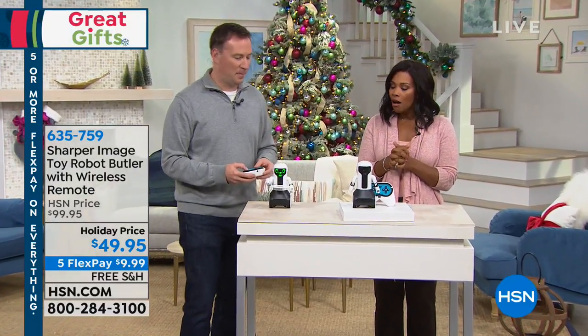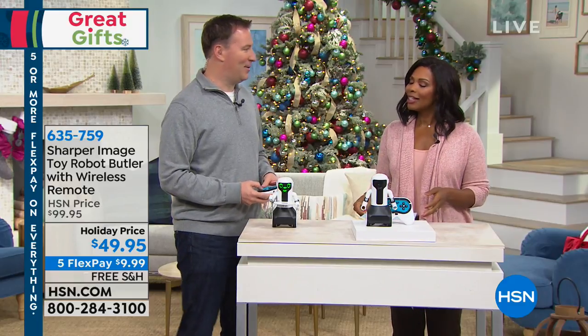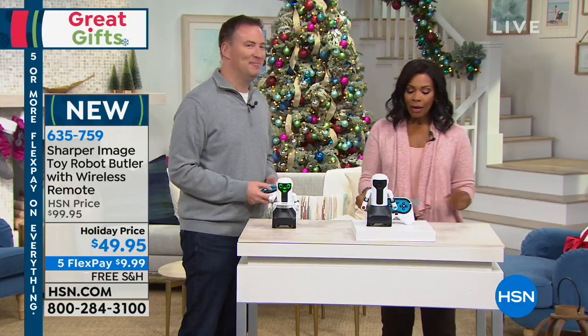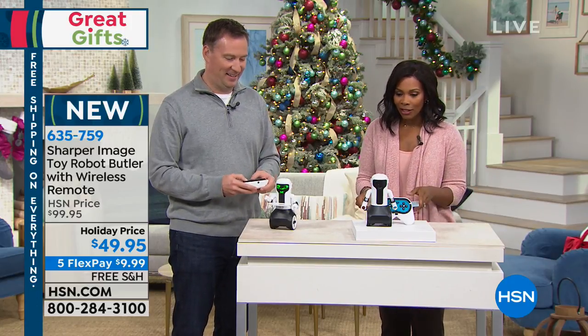Fi Flex here on your new butler — I've always wanted a butler, I would love to have a butler. Now we have one, and his name is Maximilian. This is also from Sharper Image, toy robot butler.